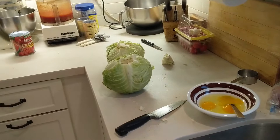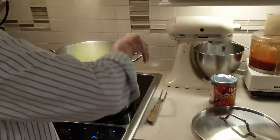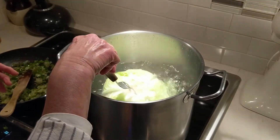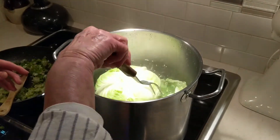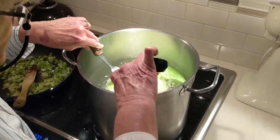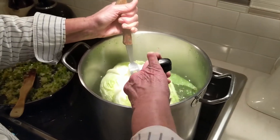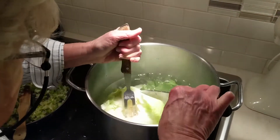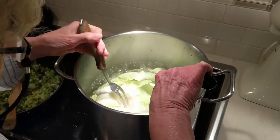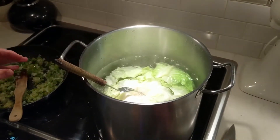The next thing is to have your water boiling. Drop the whole head in — put salt in it too — and let it just start to boil. You can see the leaves are already falling off. As they get soft they'll fall off. You can hold the cabbage with a big fork and take the leaves off one by one. Let them boil a little bit until they get soft, and that takes a few minutes. That's how you get your leaves.